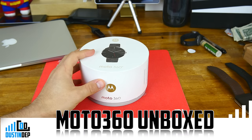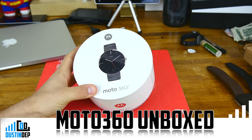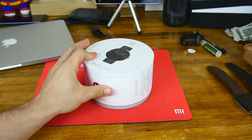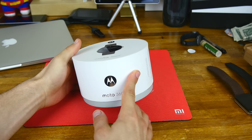Alright, what's up guys, Dustin Depp here. As you can see, I've got with me today the Moto 360. This is the steel gray color, I think they call it, and it's got the aluminum finish depending on where you're from.